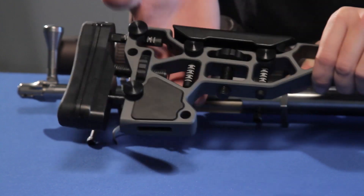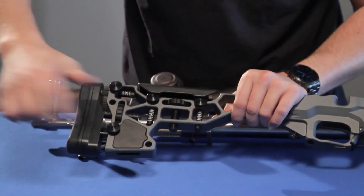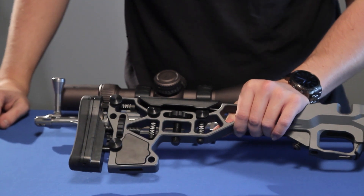Then you're just back to reinstalling your butt pad. Put that back to where we had it and snug it up with the thumb screws. Your buttstock weight is installed.